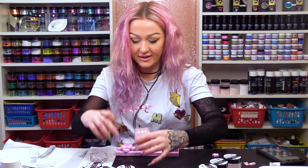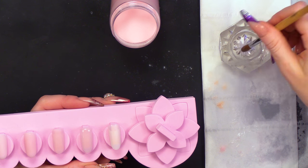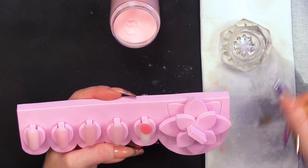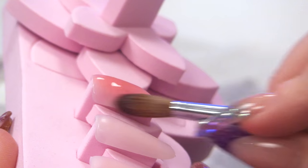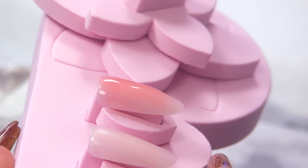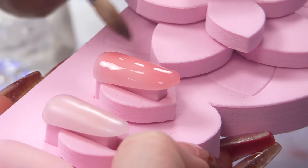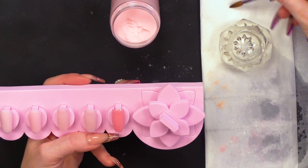And then we've got Intense Pink. This is gorgeous. It is transparent — obviously the thinner you put this on, the more transparent it is; the thicker you put it on, the more sheer it will be. For those people that want a really Intense Pink, this is perfect.